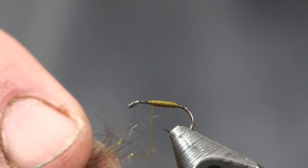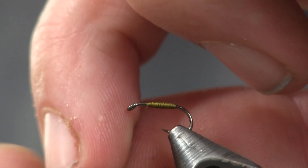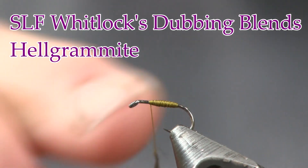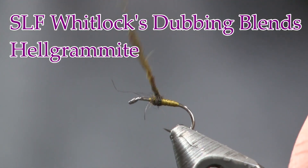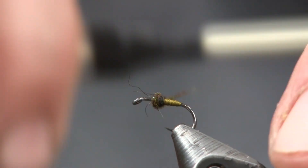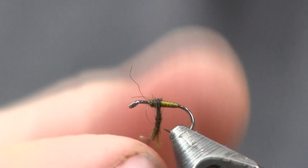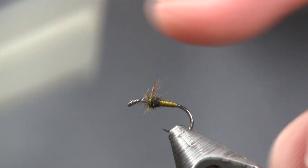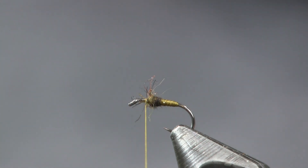Next thing I'm going to use is a touch of dubbing — and I mean a small, tiny touch of dubbing, very small. The color is SLF Whitlock's Dubbing Blends, and the color is Helgramite. I'm just going to use a little bit just to make it a little bit darker. We're going to make a nice little thorax here. I put a little bit too much on, so I took some off and had to tighten it back down. There you see — just a nice little abdomen and thorax.